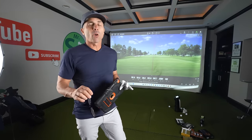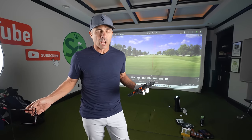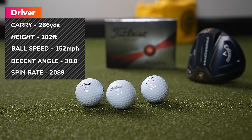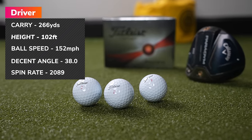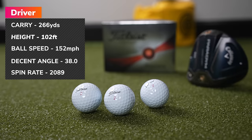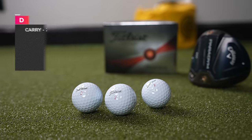Pro V1 X — the ball I pretty much game all the time — had 266 carry, the most carry of all of them in my testing. Spin rate 2,000, average ball speed 152 mph.